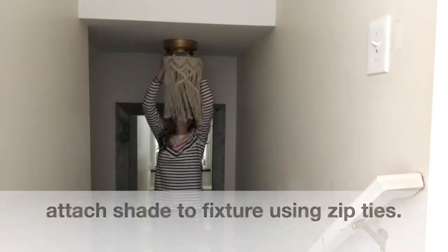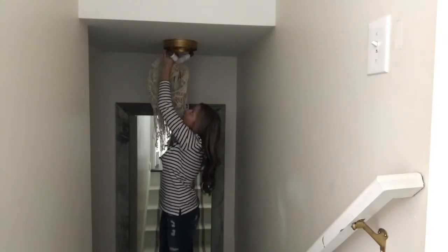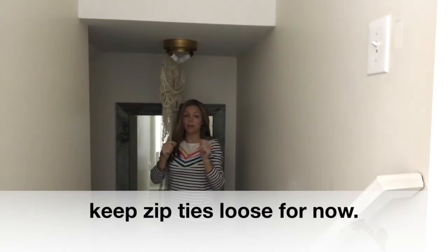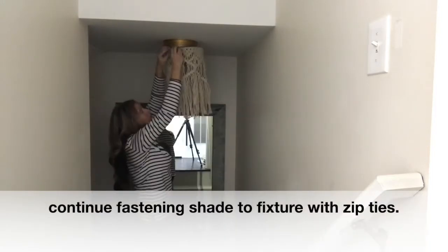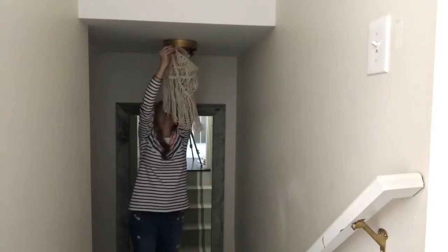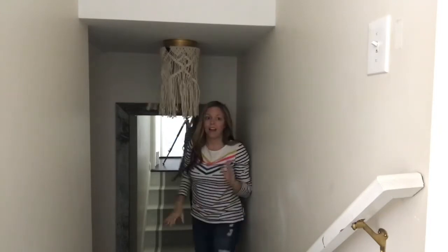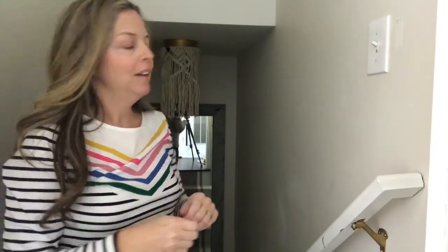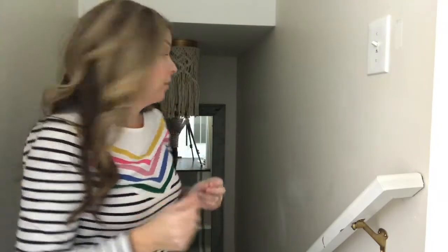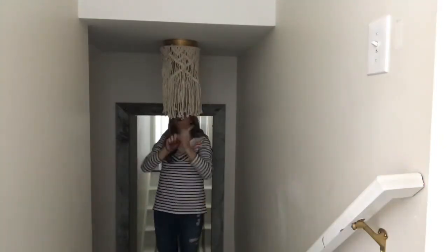Now let's put on the new shade. I'm not going to tighten it at this point because at the end we're going to tighten each of the zip ties to make sure the light is hanging level — and now it's up. All I need to do is step back and look to make sure it's level, and it almost is. Now I'm going to tighten up those zip ties, keeping it level, and then snip off the excess zip tie.